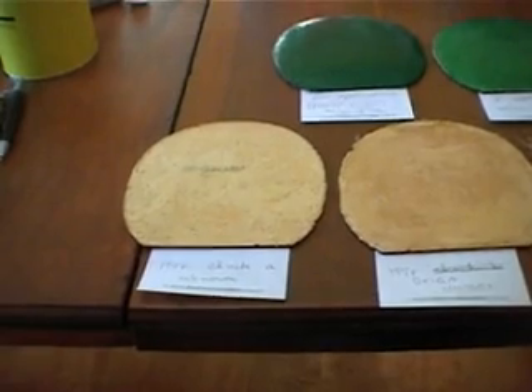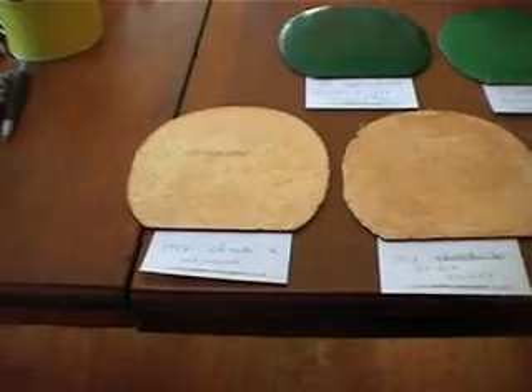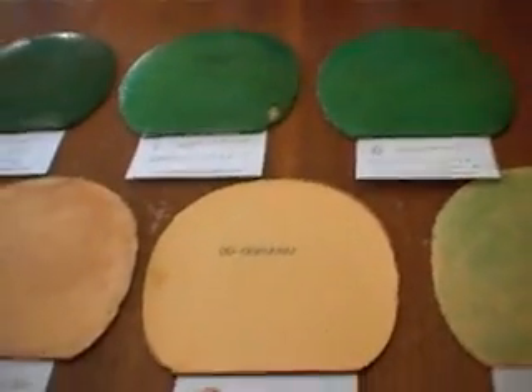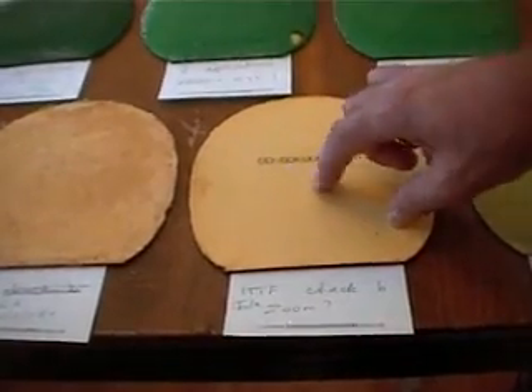Are they all the same rubbers? Technichop rubber — Technichop rubbers. This one, the ITTF Chack B, Jula Zoom, we think. It's not sticky at all.